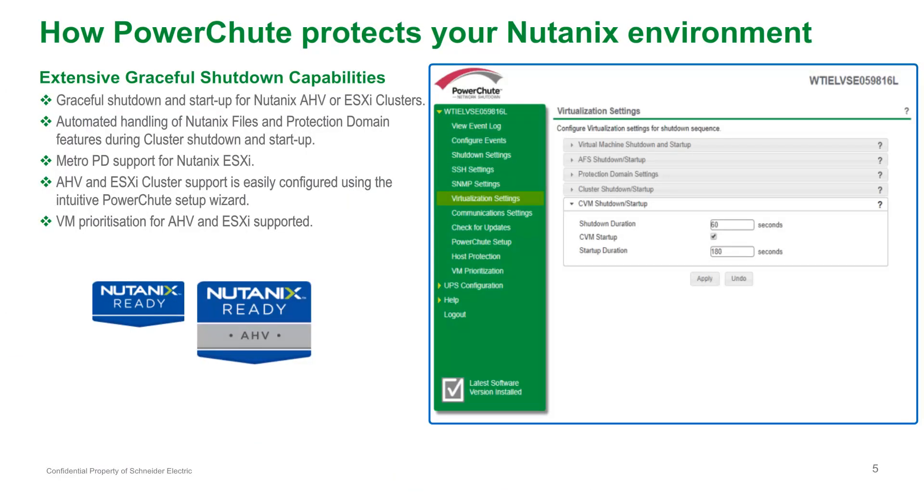PowerShoot Network Shutdown is certified Nutanix ready for both the Acropolis hypervisor and ESXi. PowerShoot provides the capability to safely shut down your Nutanix cluster when a power outage occurs. Additionally, PowerShoot can restart cluster services and user VMs when power is restored. PowerShoot issues commands to safely shut down the Nutanix Files cluster and bring it back up when power is restored. PowerShoot will also detect any active replications that are in progress for a protection domain and cancel them.